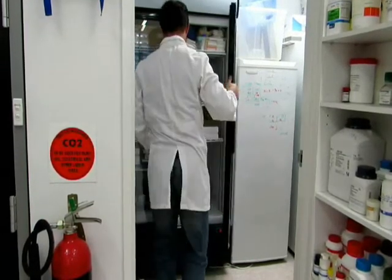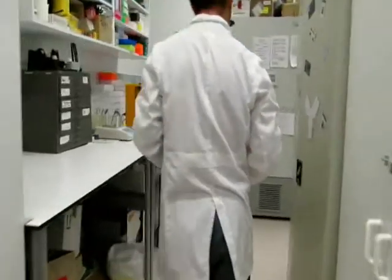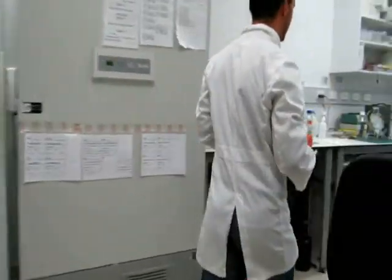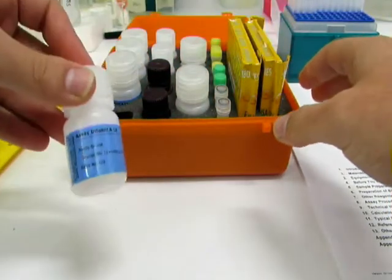Remove your rapid ELISA from the fridge and allow the components to adjust to room temperature.